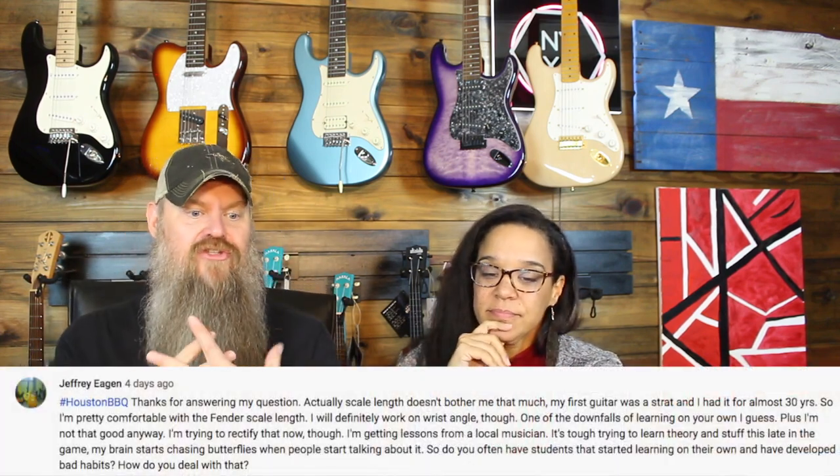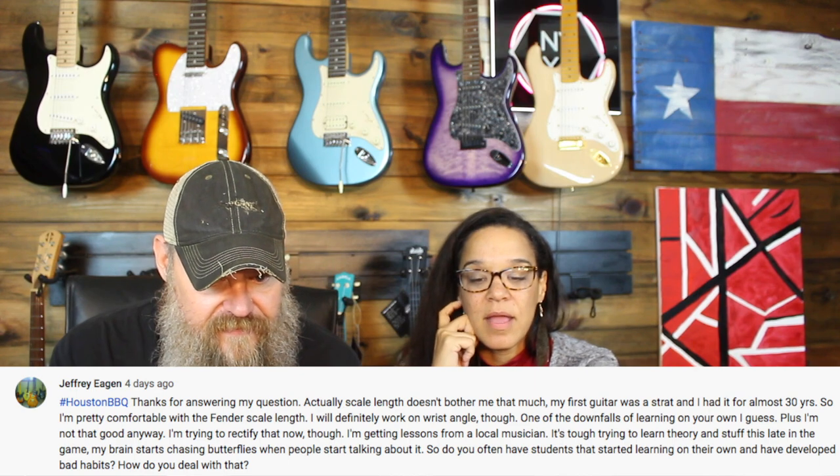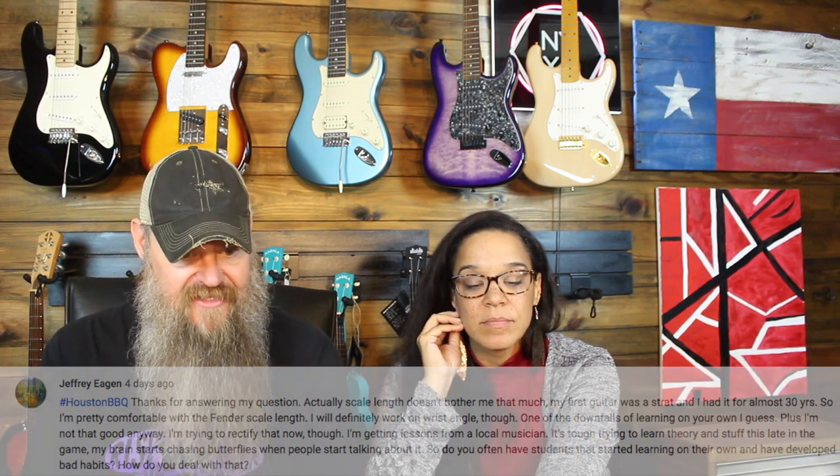Jeffrey Egan with the next question, hashtag Houston Barbecue. He's talking about learning bad habits being self-taught. He says he's trying to rectify that now by getting lessons from a local musician. 'It's tough trying to learn theory this late in the game — my brain starts chasing butterflies. Do you often have students who started learning on their own and developed bad habits? How do you deal with that?'